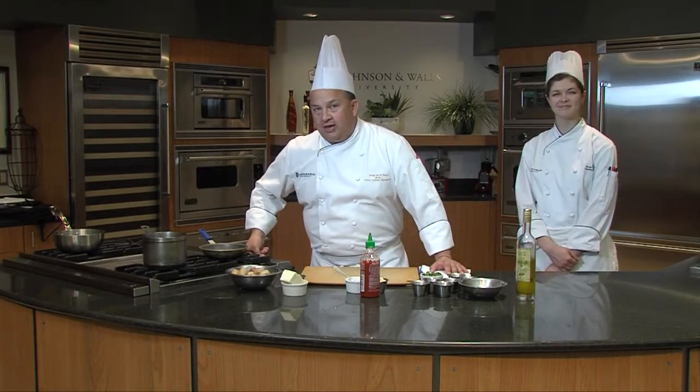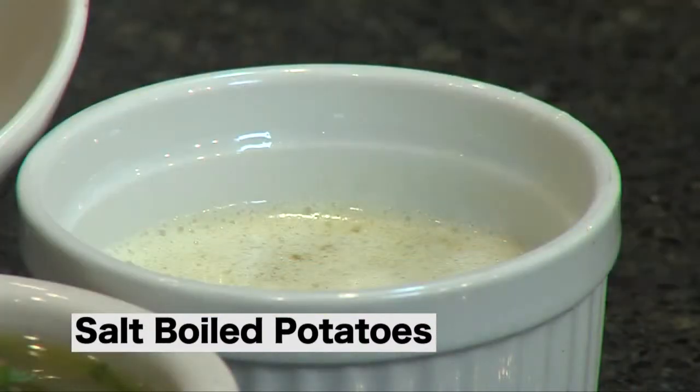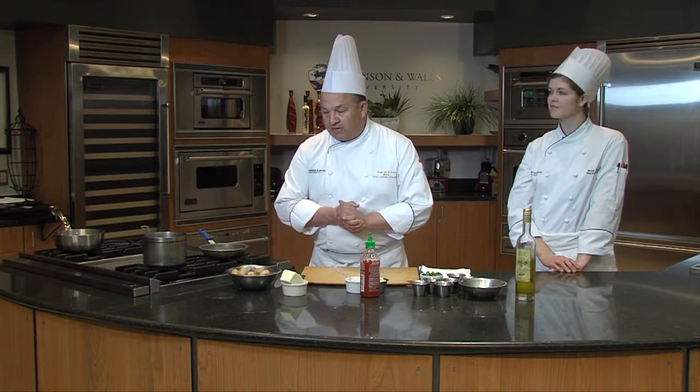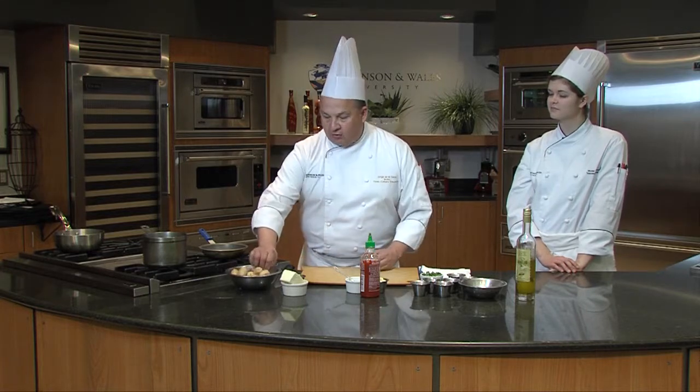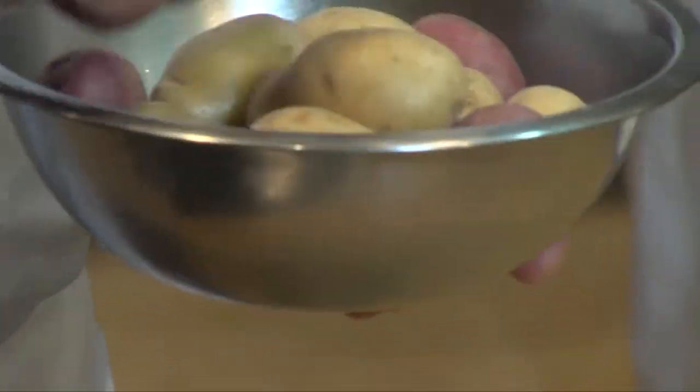Hi, I'm Chef Jorge Del Torre from Johnson & Wales University and today we're going to do a salt boiled potato dish with three sauces. It's springtime, the new baby potatoes are out. We have three types that we're going to work with today: some Yukons, some Reds, and some Purple Peruvians.